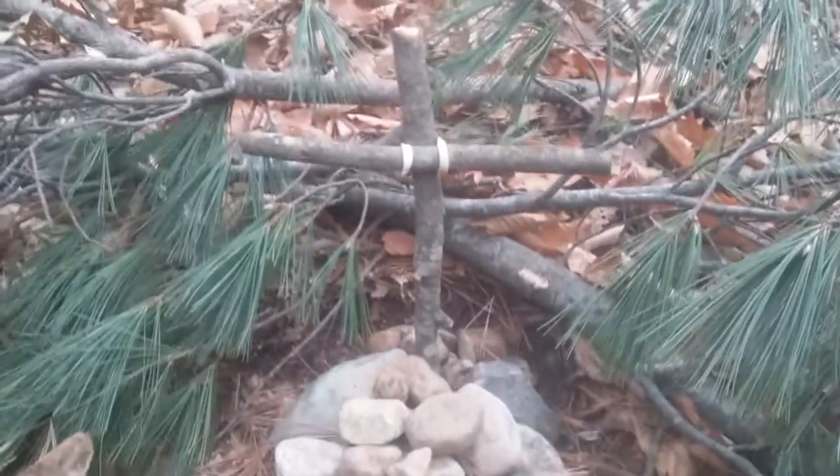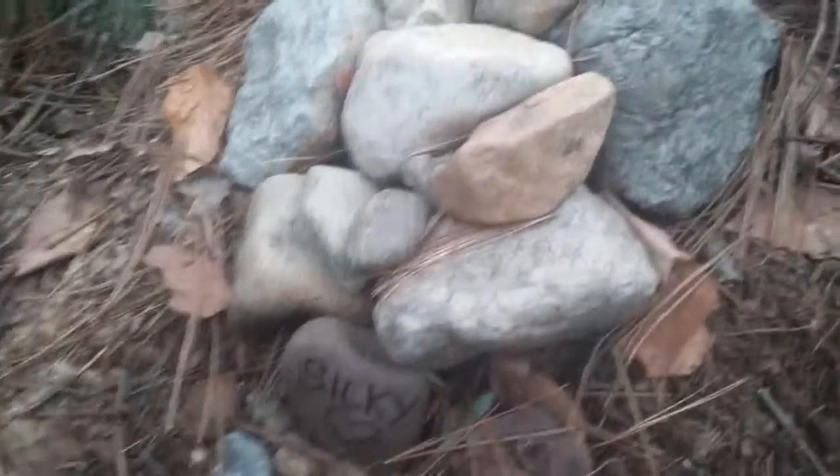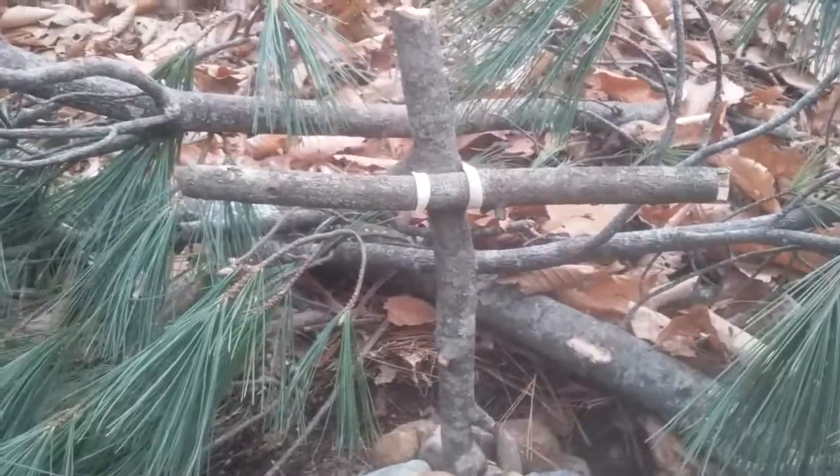So I built this little mausoleum with pretty rocks, and that's her name right there — still there. Came by to clean it up, and I noticed that the cross was gone.